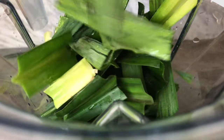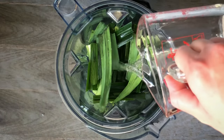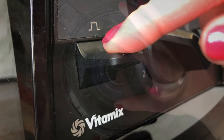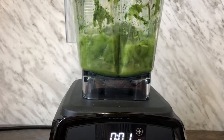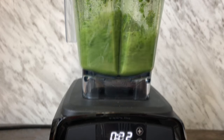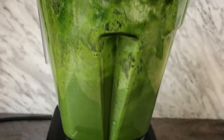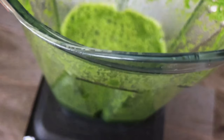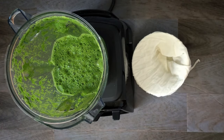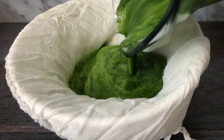To a high-speed blender, add about 15 to 20 pandan leaves with 1 cup of water and blitz to break it down. Slowly increase the speed to high and blend until smooth. Add a little bit of water and mix it up. Transfer it to a cheesecloth, a soup bag, or a mesh strainer and squeeze out all the juice, then discard the pulp.